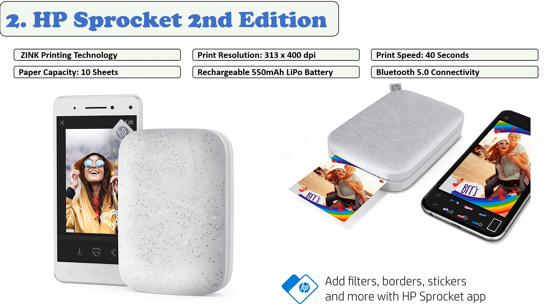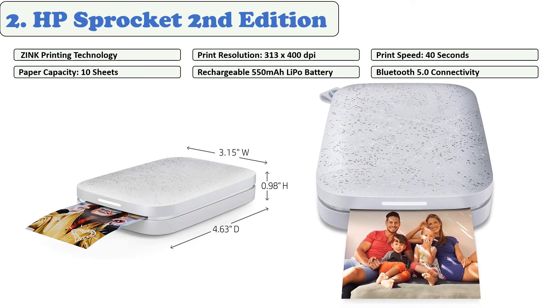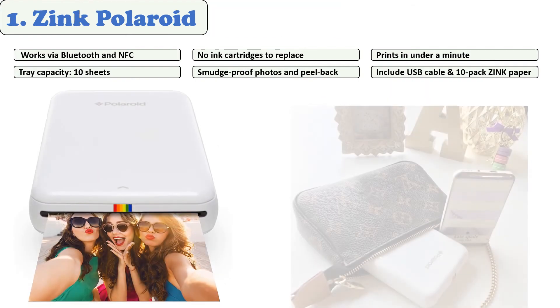It works with a companion app that allows you to load your photos, manage print jobs, customize them, and pull them from social media. With a print time of 30 seconds and a cost of 50 cents per print, the machine achieves a good mix of speed and efficiency. The HP Sprocket is a straightforward, easy-to-use tool — a pretty good balance between portability, quality, and price.